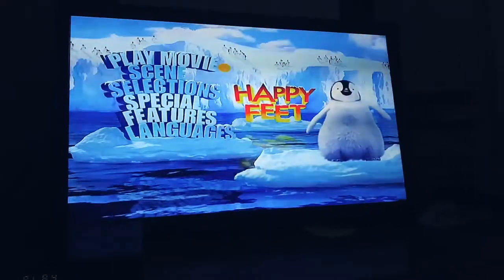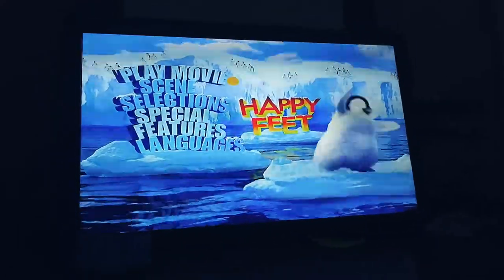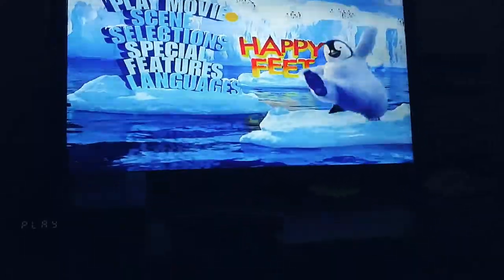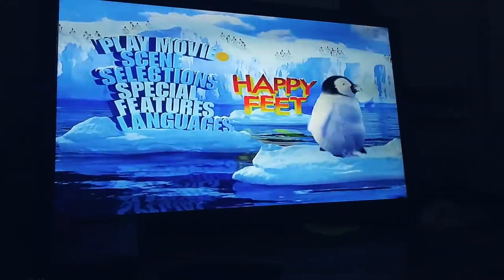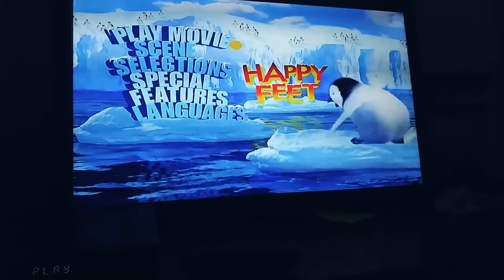That was the scene of the Bobsled Run from the movie Happy Feet. Thank you so much for watching. Comment, like, and subscribe. And I'll see you guys next time, and this is SSD DVD Review 2007 signing off. Thank you.